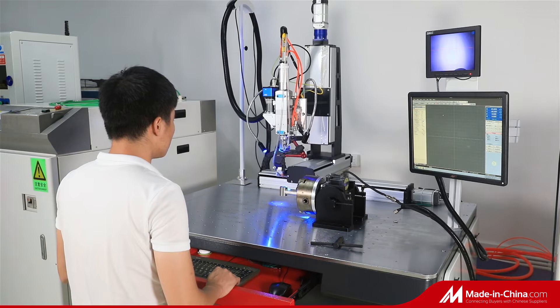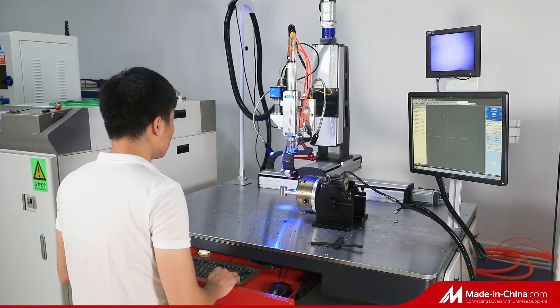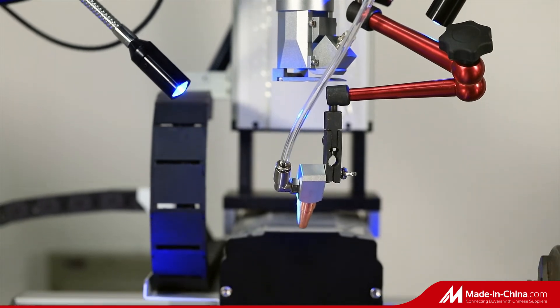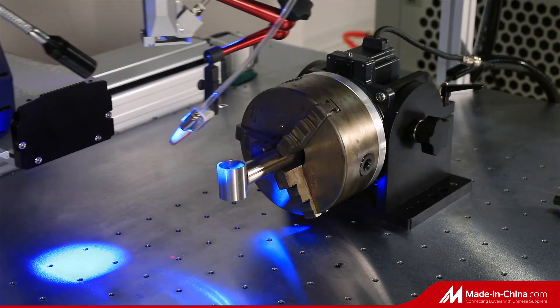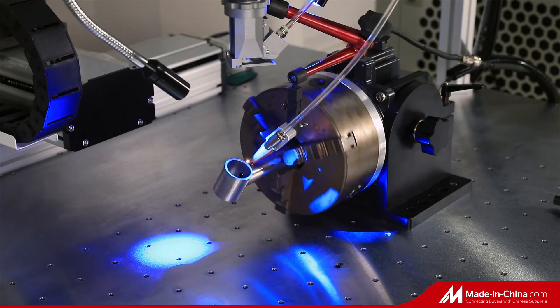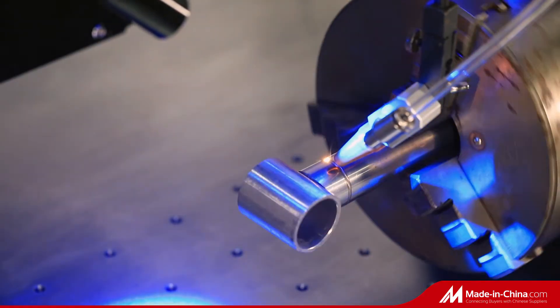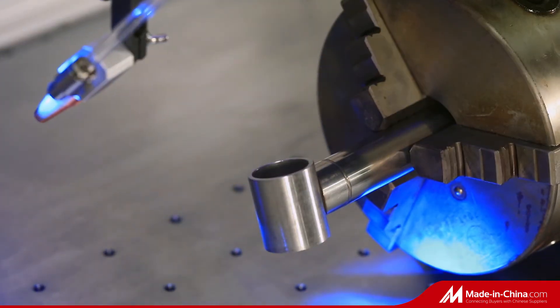The proportion of welding width to welding depth is 10 to 1. Having a smooth welding spot and a nice welding seam without any airhole, it is stronger and more tough than the original metal material. High conversion between electrical power and laser.